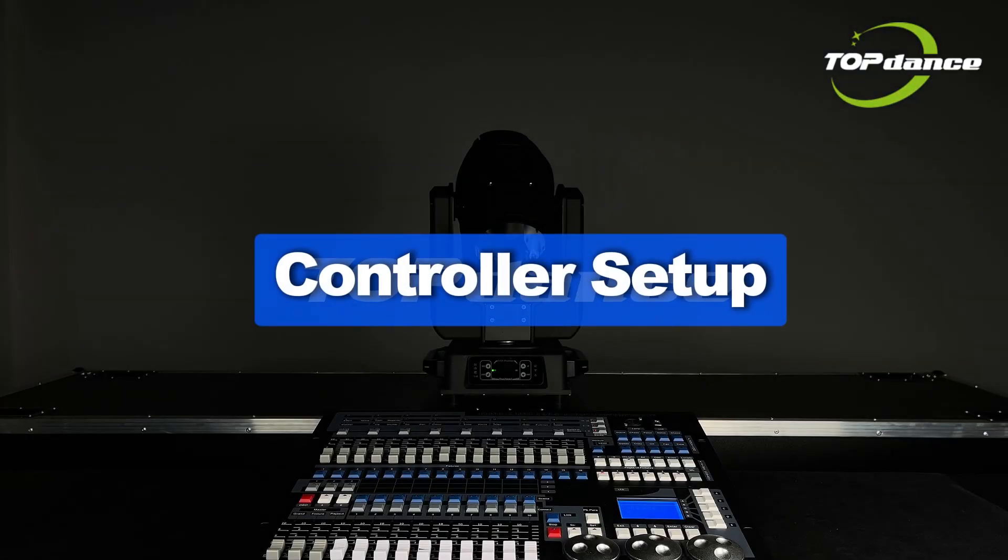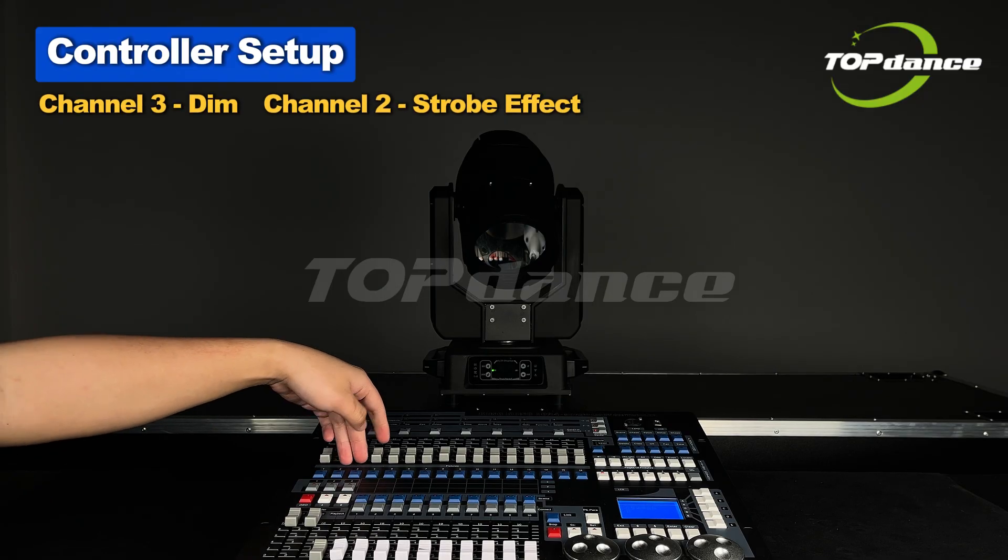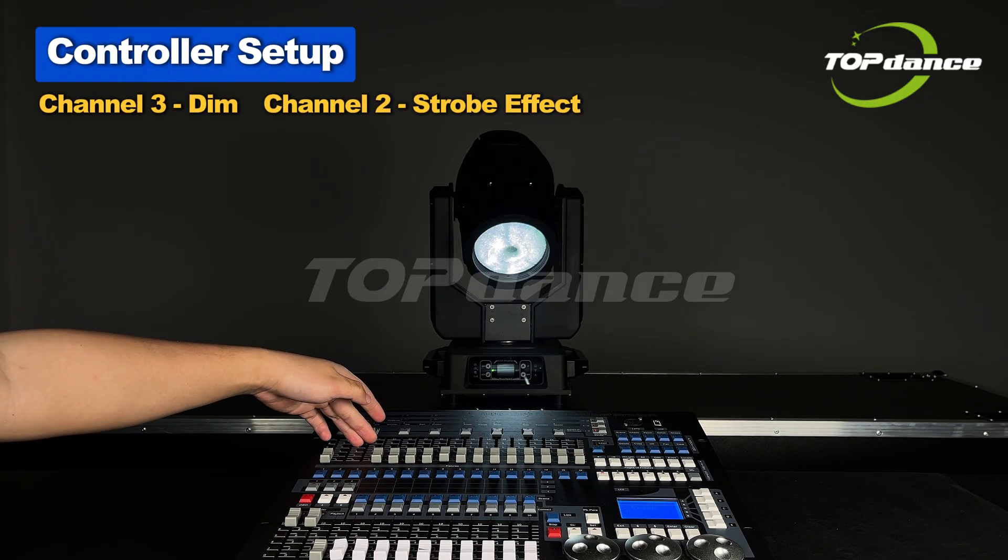Controller Setup: Push the main faders to power on the controller. Channel 2 controls the Strobe Effect. Channel 3 controls Dimming.